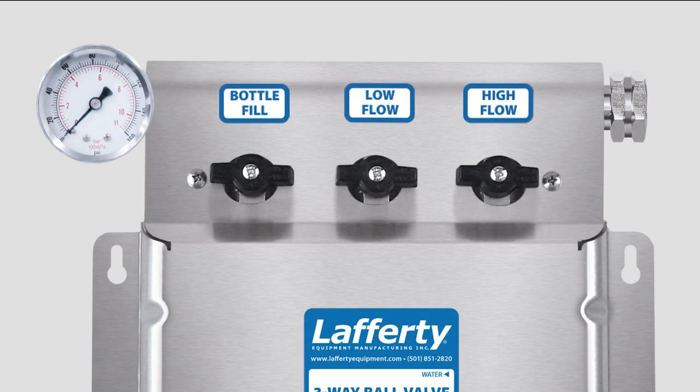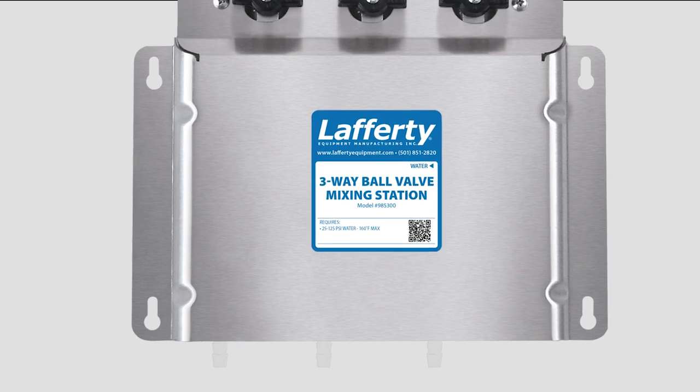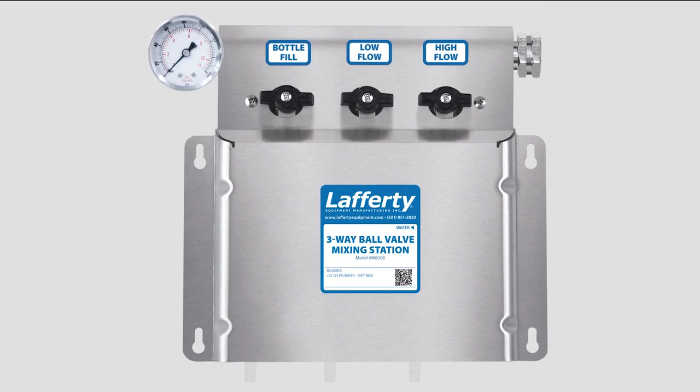On the front of the unit, note the label above each ball valve. At the bottom, you can see the ends of the chemical check valves. This is where you will insert metering tips after the unit is mounted and connected to your water supply.